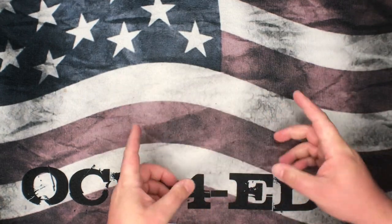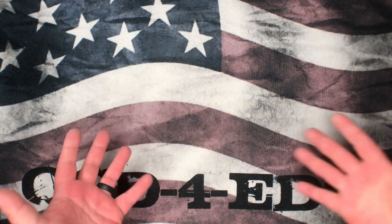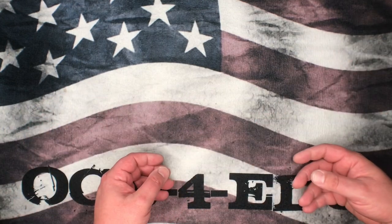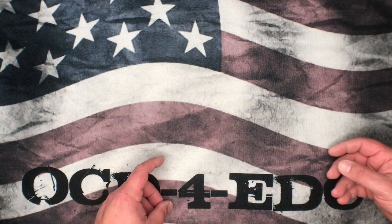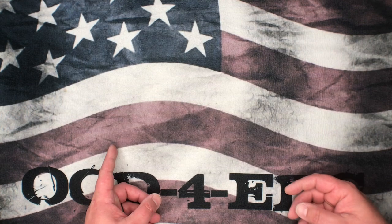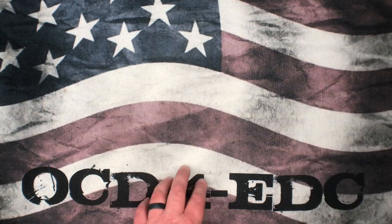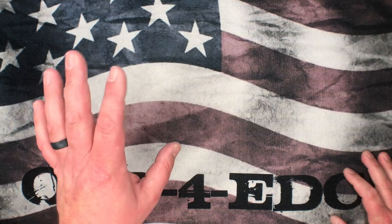What's going on YouTube, OCD for EDC here. Today we're gonna do a massive unboxing. I just got home — if you guys have been watching the videos over the last couple of weeks, I've been on a long trip for my real job and I finally made it back home late last night. My wife is joining me here, say hello.